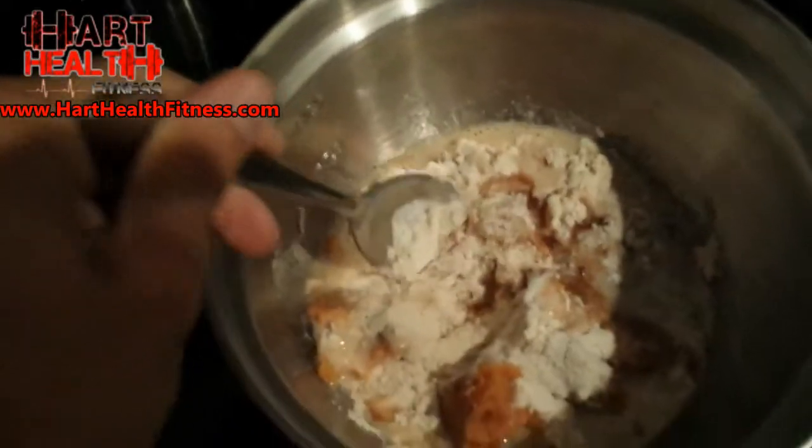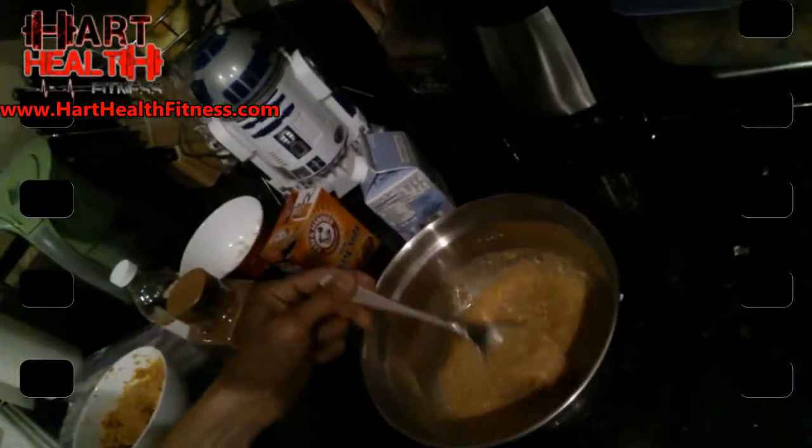From here you just mix it up, make sure those potatoes are smashed up real nice. Now for the taste test — it's pretty good. You can add some sweetener if you want, like stevia or Truvia, which are natural, calorie-free or almost calorie-free sweeteners, to keep the calories low. There's the batter.